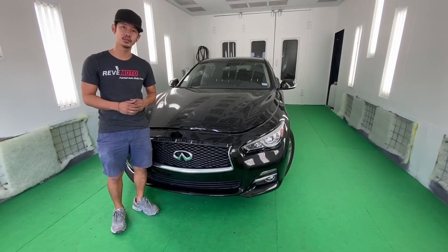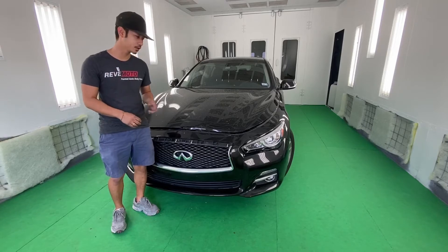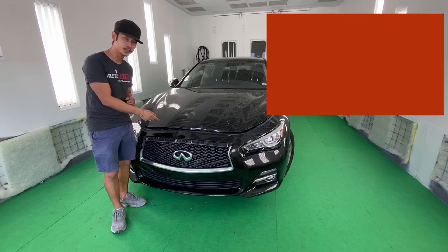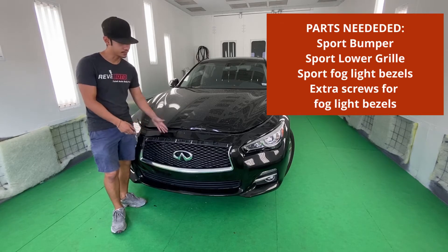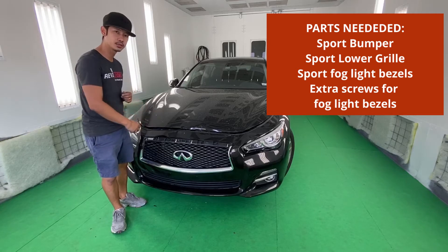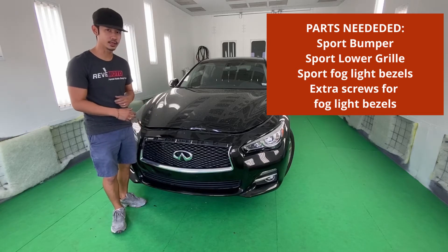Hey guys, it's Lonzo from RedMoto. Today we're going to do something a little different — we're going to do a conversion. It's going to be a 2015 Q50. We're going to convert the front bumper into a Q50S, so it's going to be a sports-type front bumper. Let's see how it goes.